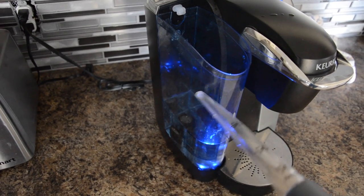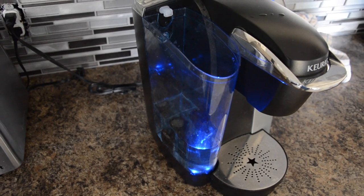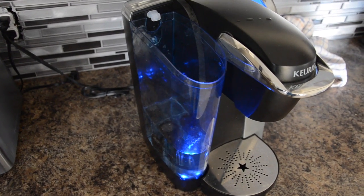So you can take this guy off, you can wash it out. I don't recommend using soap or anything like that, but if it's been sitting for a while you might want to do that.